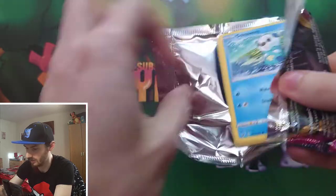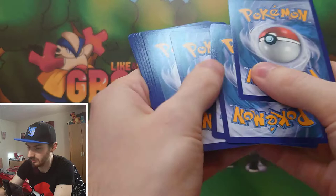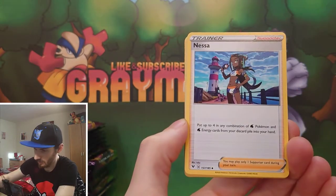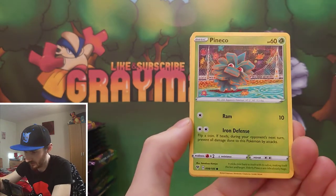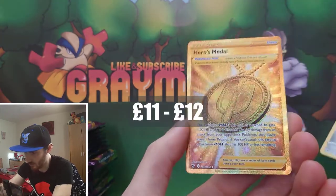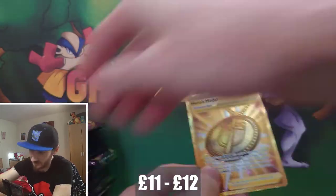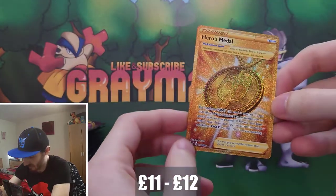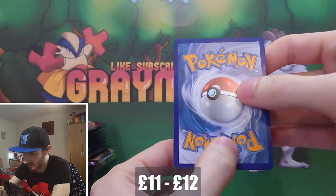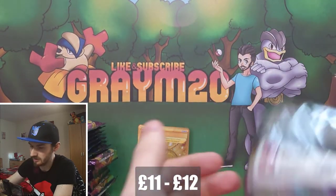I think the price will come down eventually, but at the moment it's selling for about £100, sometimes even £150. Definitely the card that you want. Let's see if we can get it in this opening. Not the Pikachu card, but it is a gold Hero's Medal card - a secret rare. Since we've pulled the secret rare from the box, we're probably not going to get that Pikachu card.